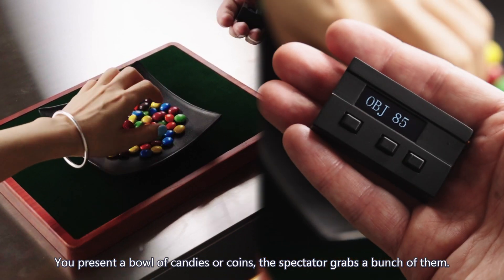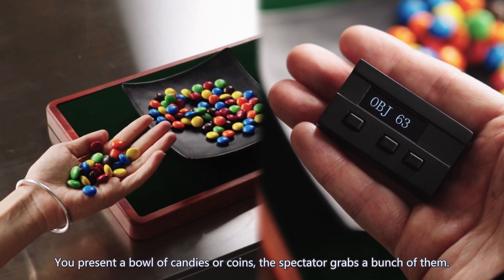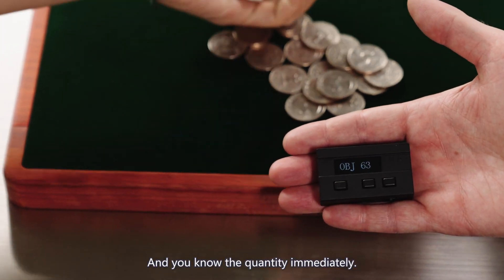The quantity reading. You present a bowl of candies or coins, the spectator grabs a bunch of them, and you know the quantity immediately.